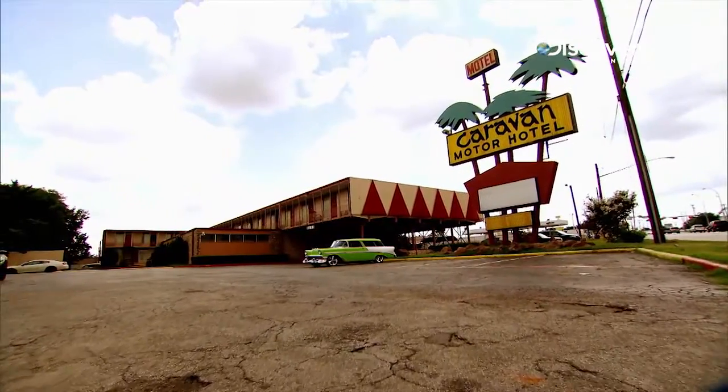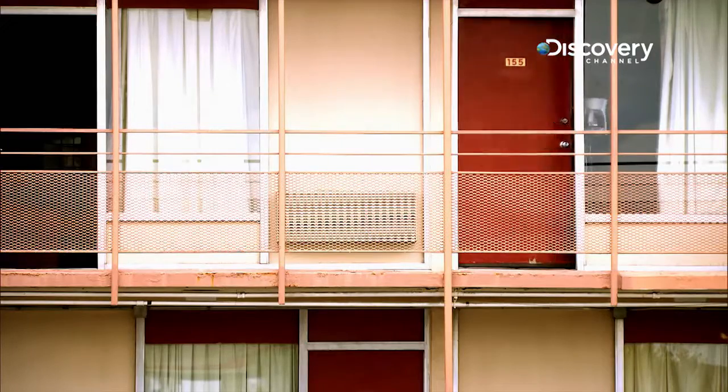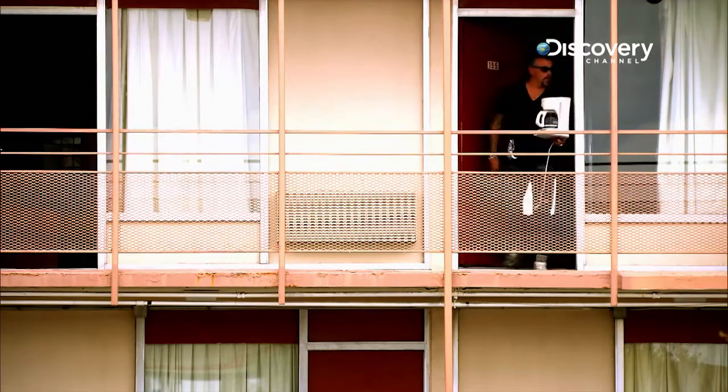We got a call from Dale Earnhardt Jr. He says, I like the Gas Monkey style. I want you to build me a good road trip car. My dad always had Nomad station wagons, and I'd like to have one of those. And he gave us 10 days.